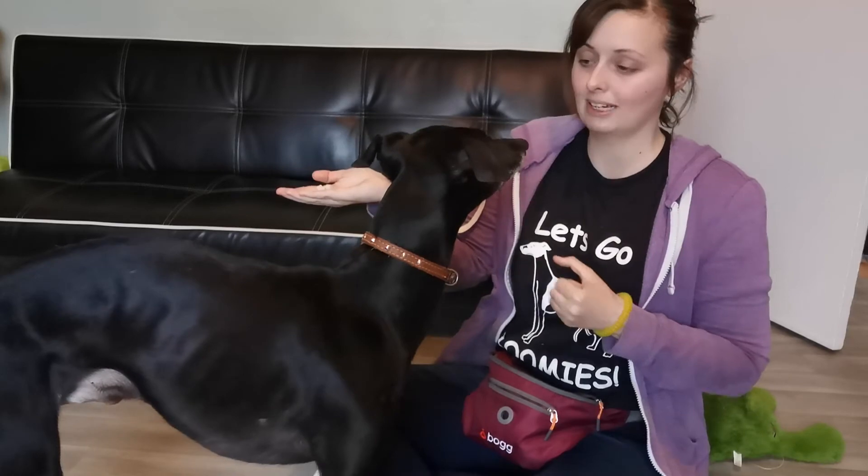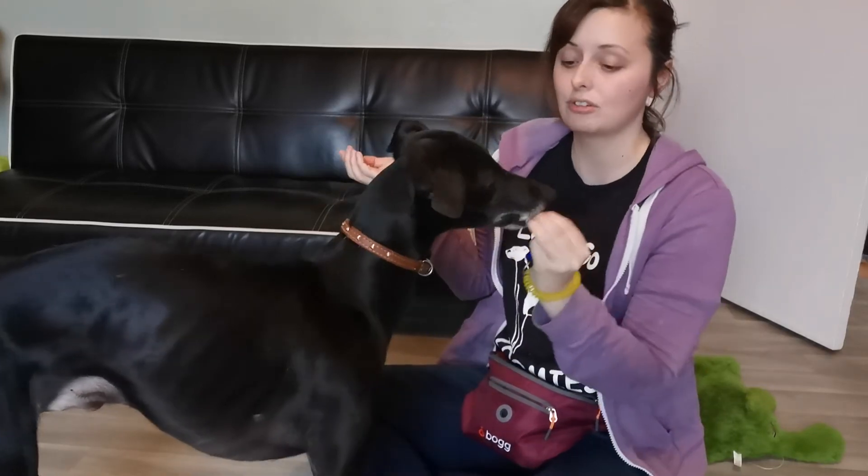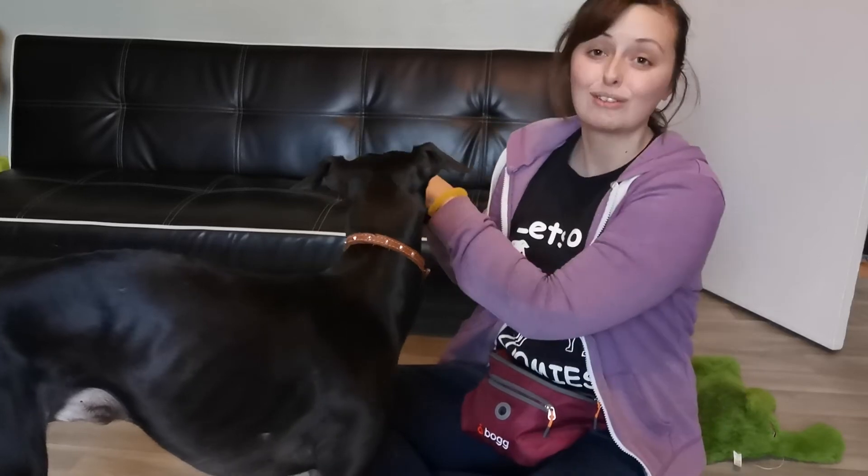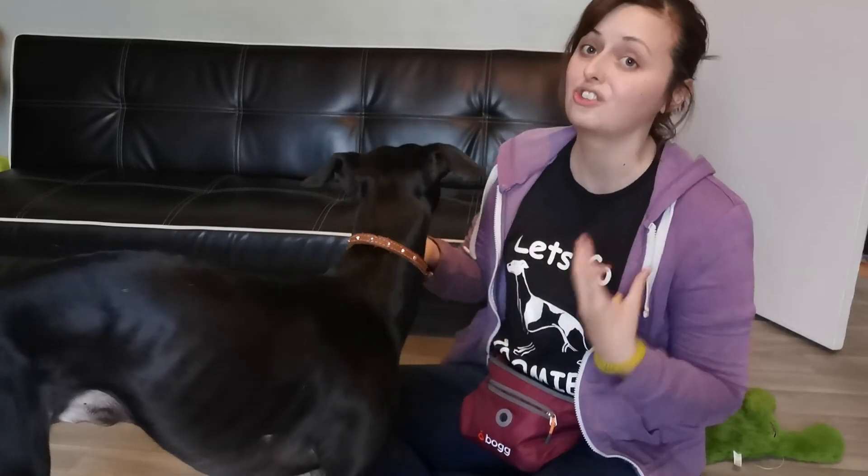I'm making sure that I click the moment he gives me eye contact, because that is the moment he manages to resist it and offer me something else, which takes a lot of self-control and a lot of work. This is step two of Doggy Zen, and it's worth practicing with different values of treats to make sure they're really getting the idea and generalizing the behavior well.